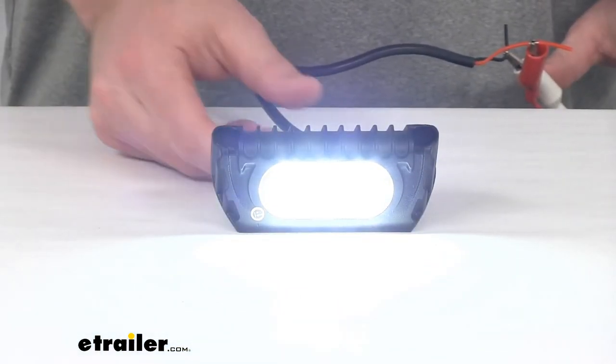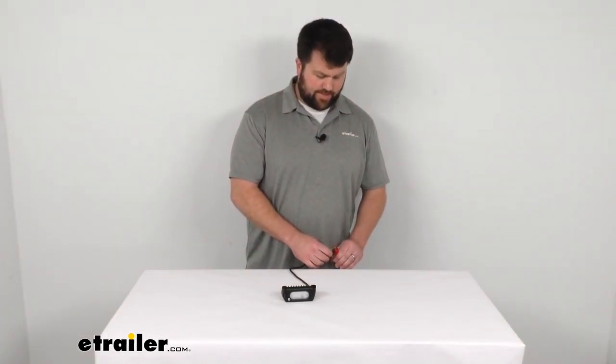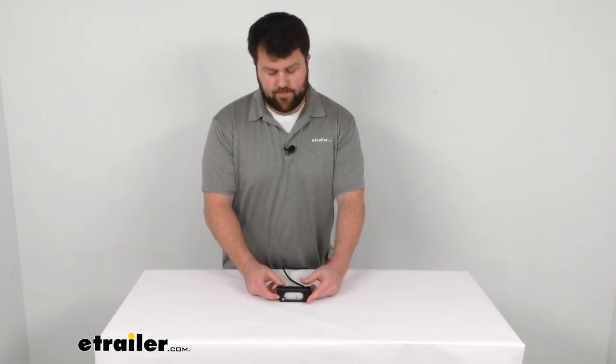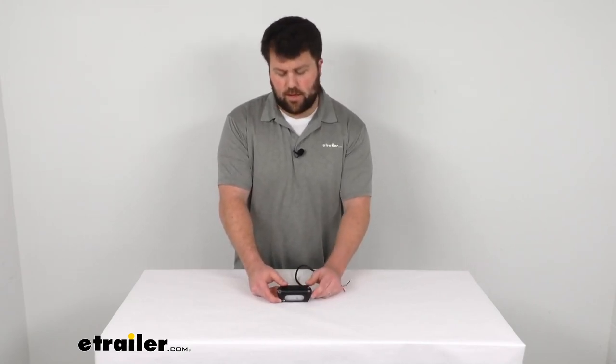So if you're looking for a flood light for your RV or trailer, I think this is going to be a great option for you. It is very bright and very durable. I would definitely put this on my RV if I needed a flood light. That's going to complete our look at the low profile LED flood light. I'm Michael with eTrailer.com, thanks for watching.